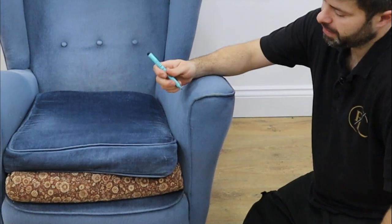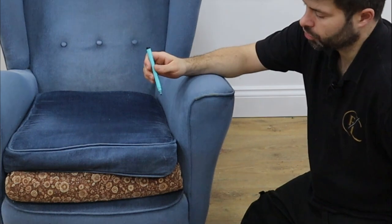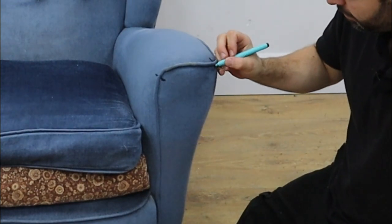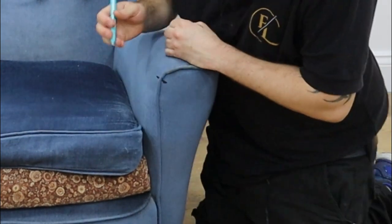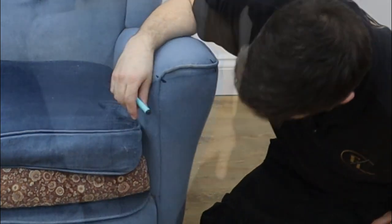It's very important that you copy this and get this shape right. There is a way of doing it from scratch, but I'm going to just show you how to copy this today. What I will do is make a mark there and then here - those are the two corners. As long as I make these marks on my new fabric and make sure they line up, that arm should fit perfectly.